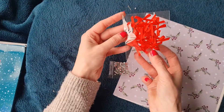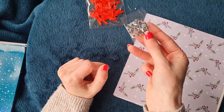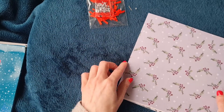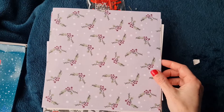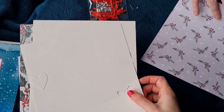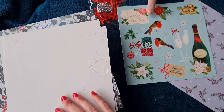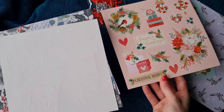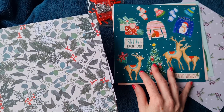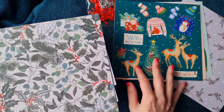So there are tiny red bows, perfect for putting on cards, a small packet of silver and clear gems, and then some holly double-sided paper - holly and berries. There are also die-cut toppers that are already cut out, so you just have to push them out, which is even better.